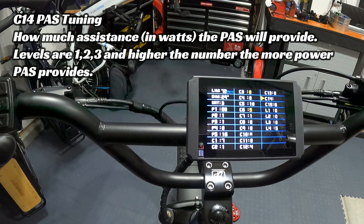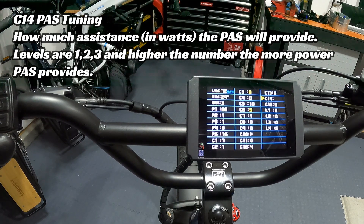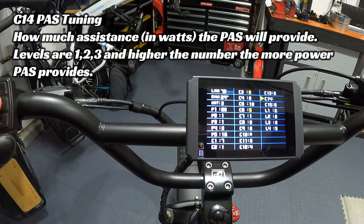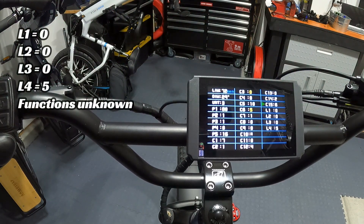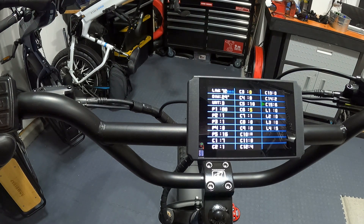C14 is the pedal assist tuning setting with levels 1, 2, and 3. It comes from the factory at 2. At level 1, pedal assist 1 gives about 120 watts; at level 2, about 230 watts; at level 3, about 350 watts. I keep mine at 2. C15 is the motor protocol setting, coming from the factory at 6 — just don't mess with it. L1, L2, L3, and L4 settings Wired wasn't sure about; they should be set to 0, 0, 0, and 5 respectively — just leave those alone.